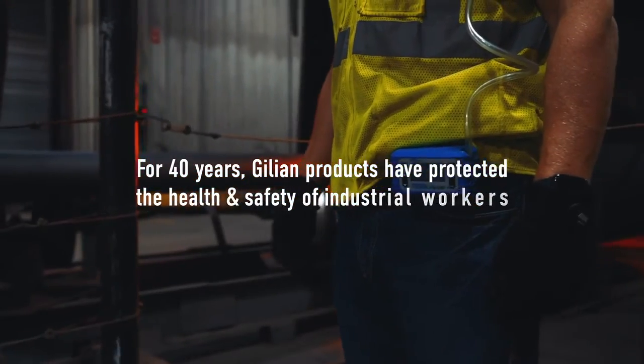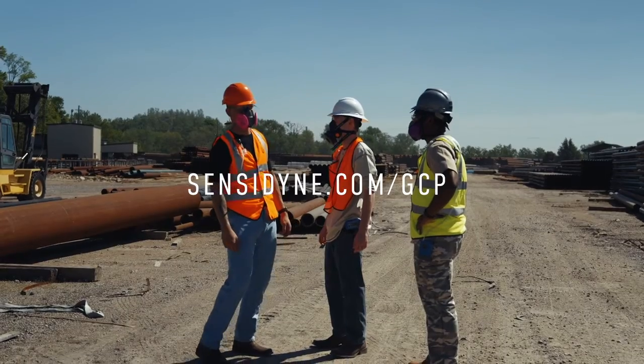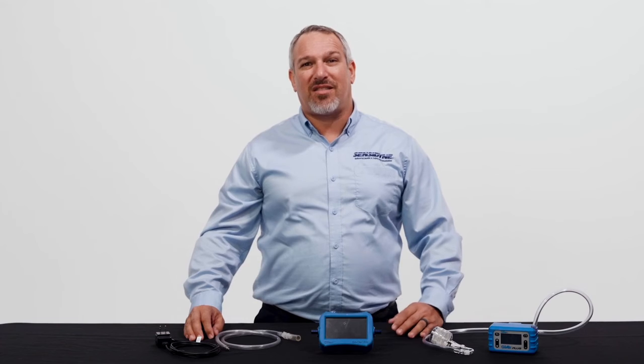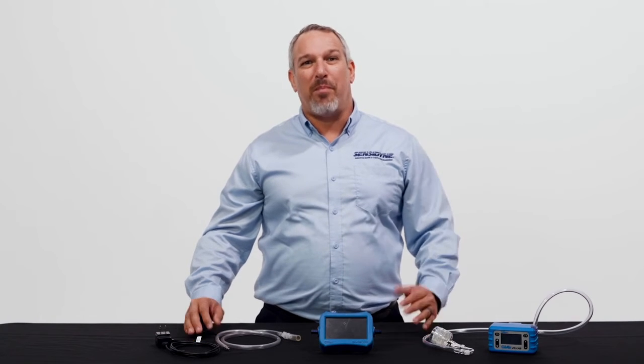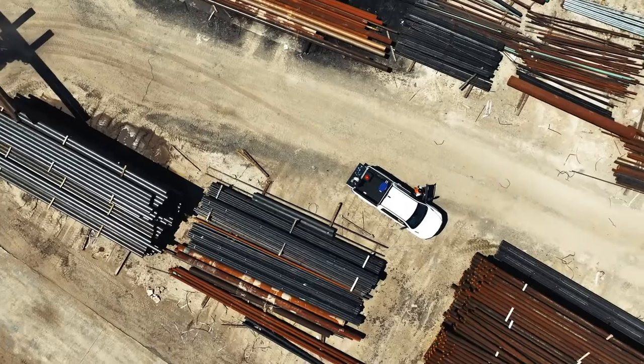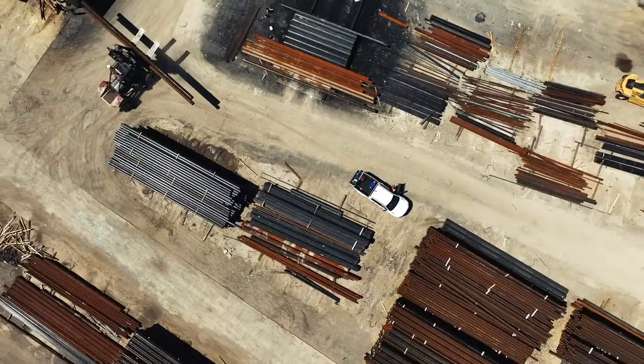You can find more information on this product on our website. We're also happy to arrange a virtual or on-site demonstration from one of our many worldwide distributors located in your area. Thank you for investing the time and allowing us to share this innovative product with you today. We look forward to being your trusted partner for technical solutions.